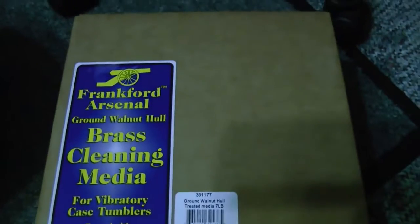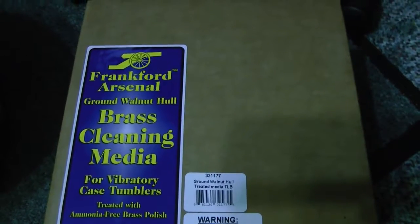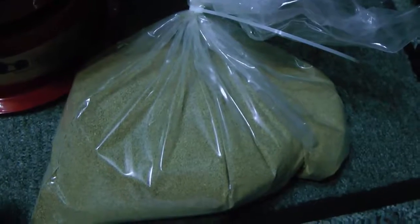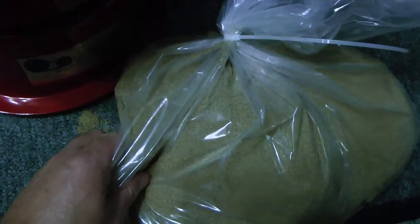It's ground up walnut hulls. This is by Frankfort Arsenal. It says seven pounds. It takes at least five to six pounds to put in there, so we'll put the whole seven pounds in there. We got our crushed up walnuts here — we got to stick them in the machine here. Oh, there seems to be a hole in the bag, so we better get this in there real fast. We're leaking here.